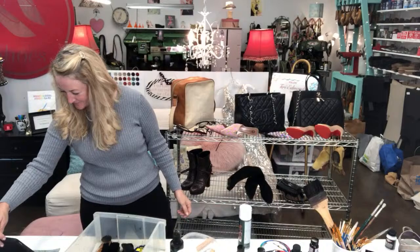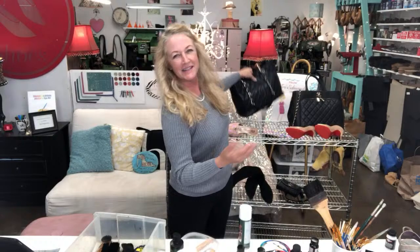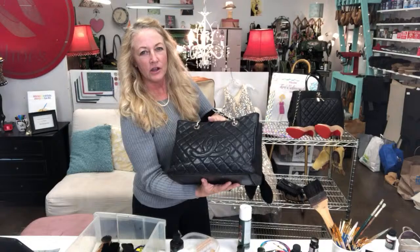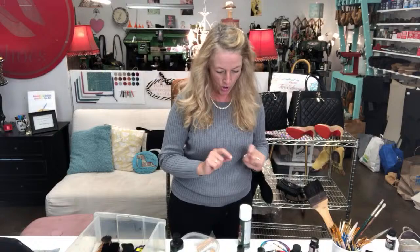I really want to encourage you guys to text me on the YouTube Live chat any questions you might have today about certain products in this video. I'm going to be showing you, because I'm a shoe repairer, some really great accessories and shoes, and how I as a professional shoe repair person repair them. This might give you some really good ideas for your own stuff at home.